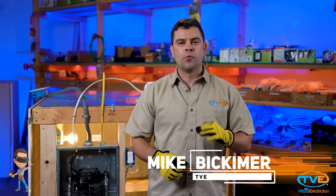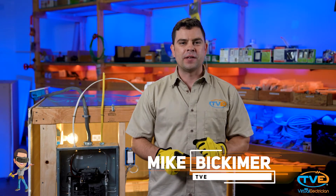Hey guys, welcome to The Virtual Electrician, TVE, your one-stop shop for do-it-yourself electrical help. Let's go over the proper way to install a 240 volt circuit.